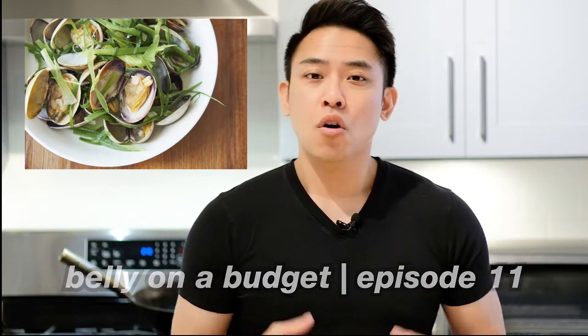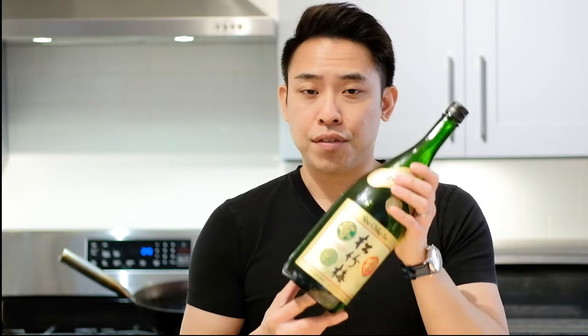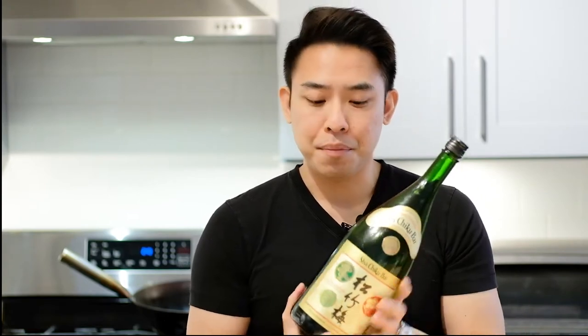This recipe was taught to me over 10 years ago by a Japanese chef. And when it comes to picking the sake, you don't have to use anything expensive. In fact, I used an $8 bottle of sake. For $8 you get a lot and it lasts a long time. I've had this bottle for well over a year and I still have a lot of sake left over for cooking.